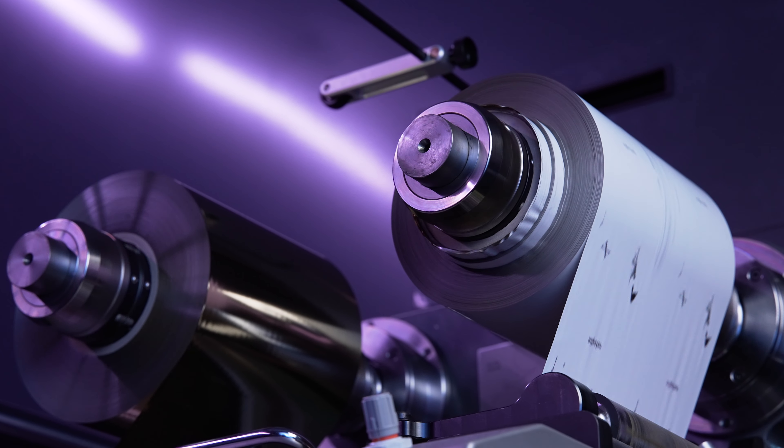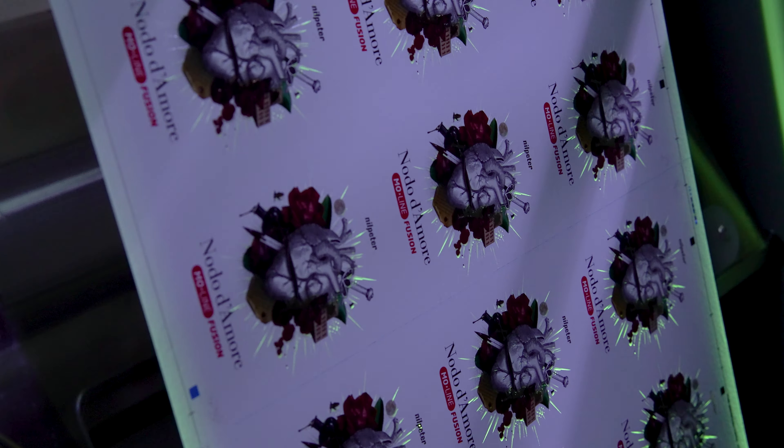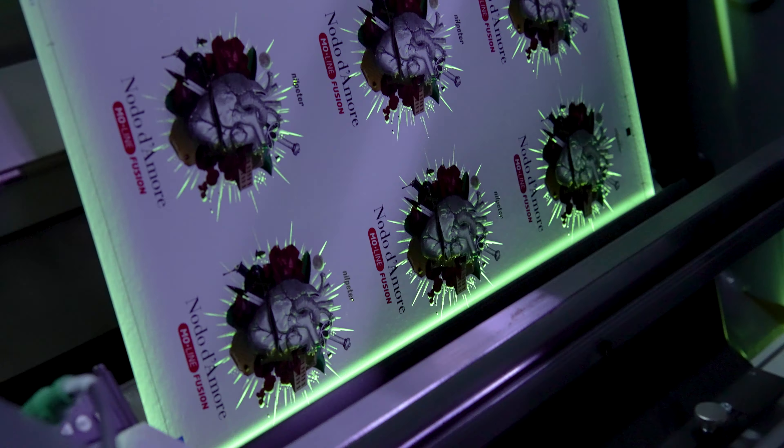The EmoLine Fusion provides unmatched customisation opportunities with all of Neil Peters innovations, outperforming all other combinations.